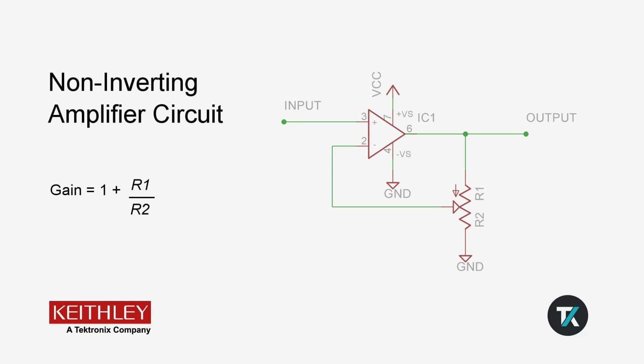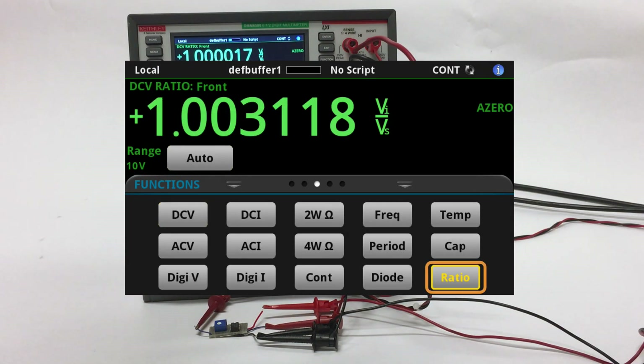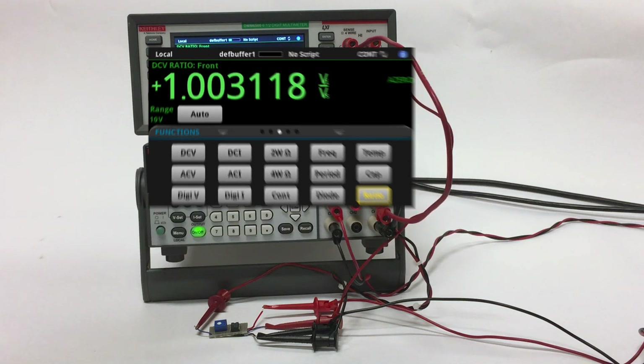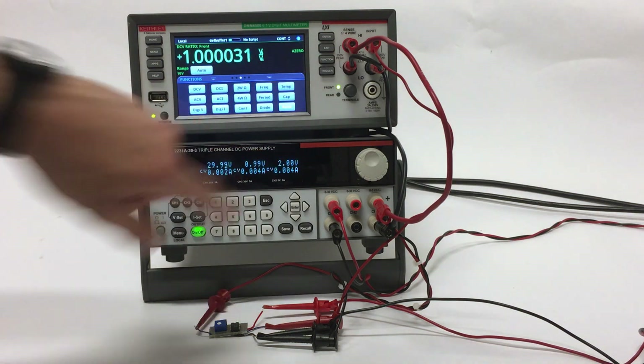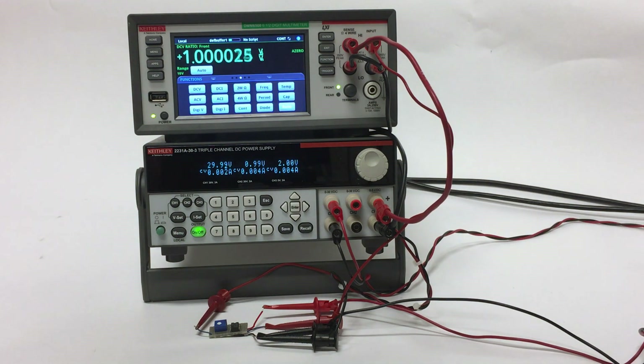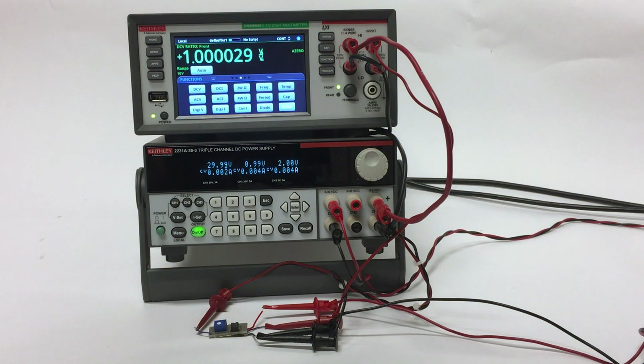I will now demonstrate how this measurement is made. First, access the function by pressing the ratio button on the DMM. As you can see, I'm powering my op amp with a 30 volt rail, and my input signal is 2 volts DC. I'm measuring my input of the amplifier with the sense terminals of the DMM, and my output with the input terminals of the DMM.